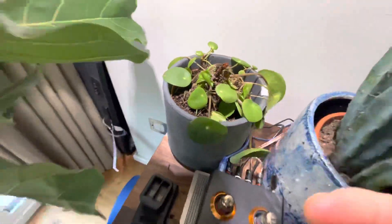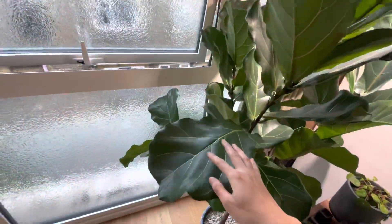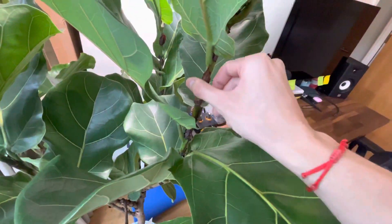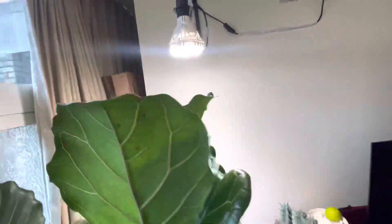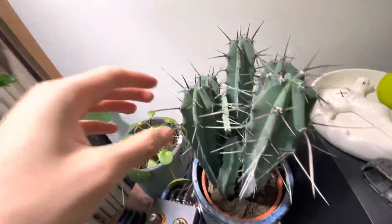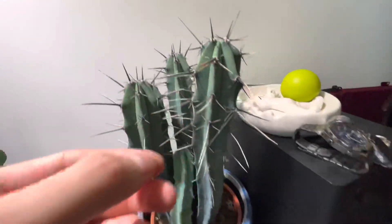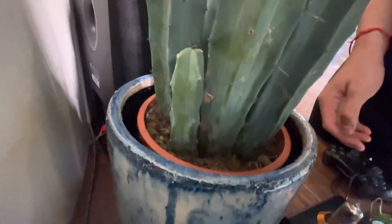Hopefully all my other plants are fine. The fiddle leaf fig — this one's been eating up that sunlight. I'm not sure if this is good or not; it might be too close to the sunlight. But this is definitely growing very well. These pointy bits have been growing a lot in length, and this little one behind as well — it's been growing.